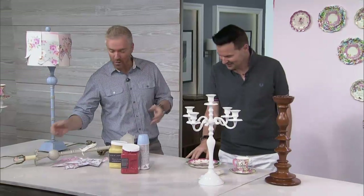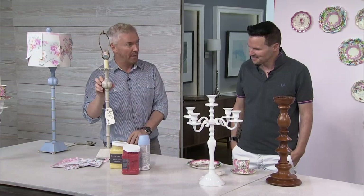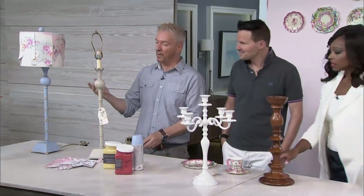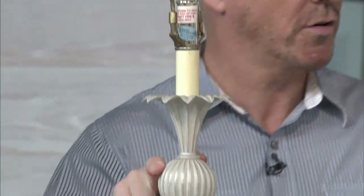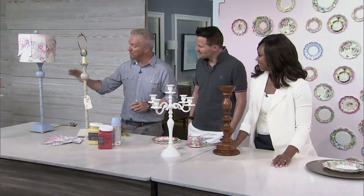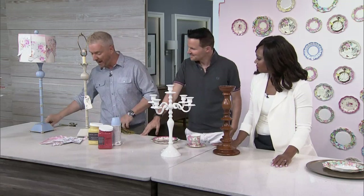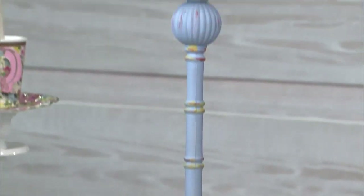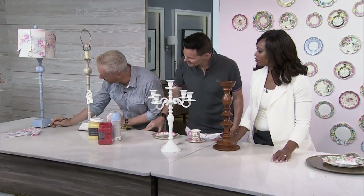We went to the secondhand store and for $25 found these two really simple table lamps. As they are, they're kind of cool, but not keen on that flesh tone — it looks like uncooked pork, which is never a good look. So we sprayed one of them to give it that lovely uniform vintage feel, then with craft paint and a tiny craft brush, we picked out some of the detail in the little corners for extra flair.